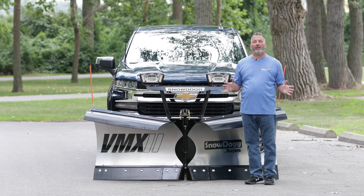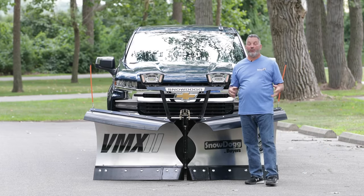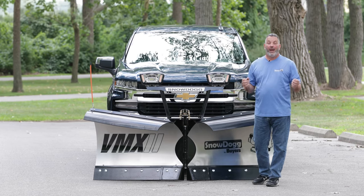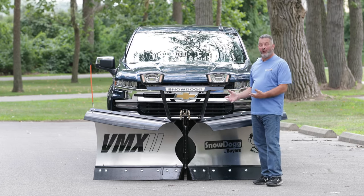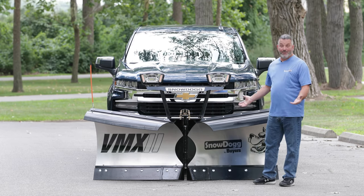Hi, my name is Jim Ball. I'm the Snow Dog Tech here at Byers Products. Today's video, which I'm very excited about, and your half-ton truck owners are going to be ecstatic about, is our new v-plow called the VMX v-plow by Snow Dog.